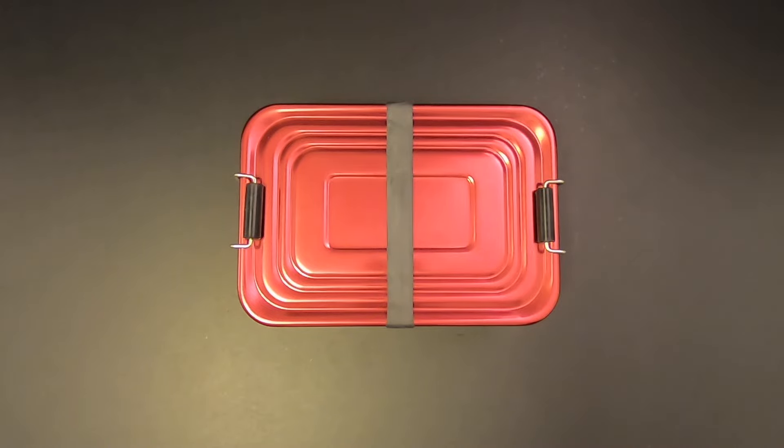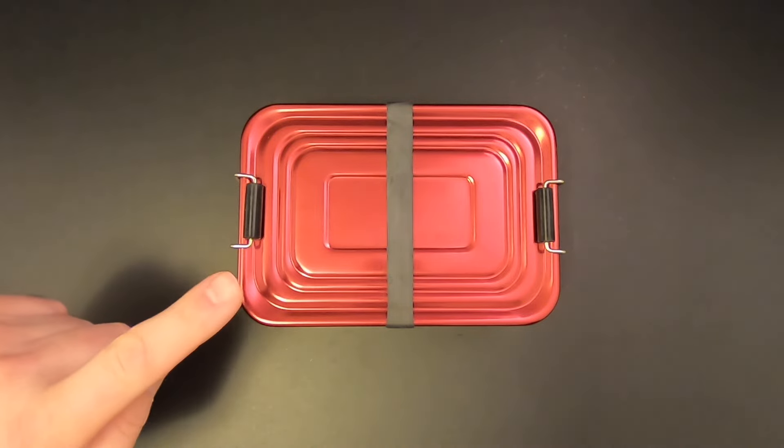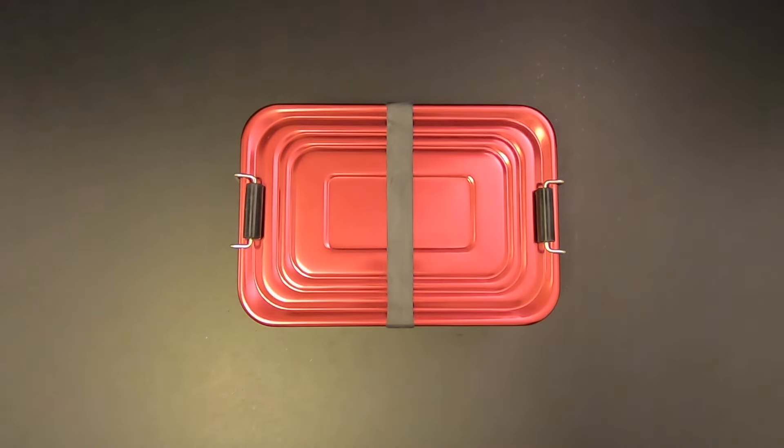Hi folks, often on this channel I'm revealing off-the-shelf survival kits that are made by someone else and I've had some viewers ask me if I could show you some homemade survival kits. So this is one of my homemade survival kits and it happens to be my favorite homemade kit, and we're going to check it out today on Kitbashed Survival.